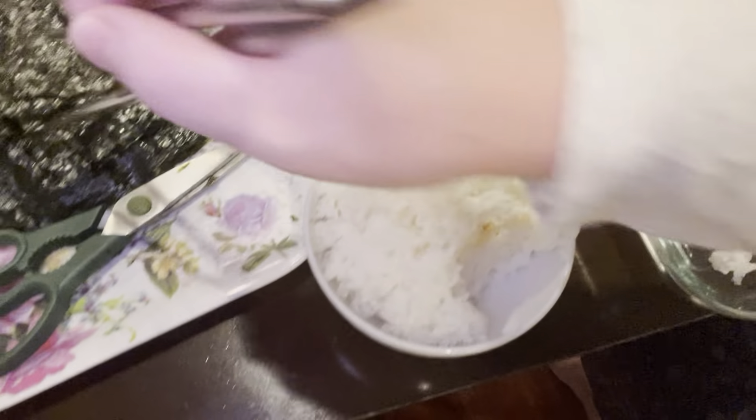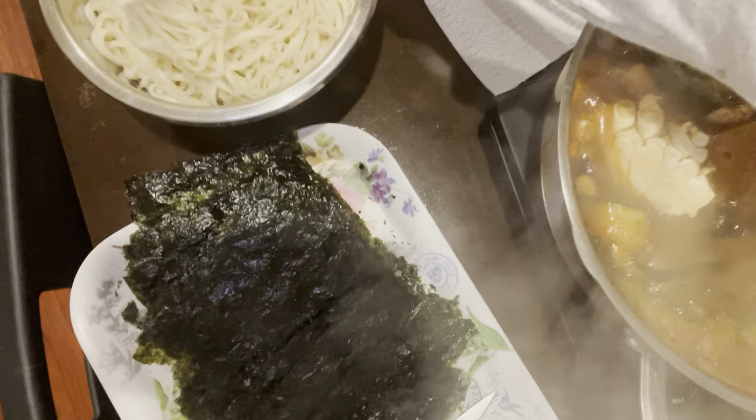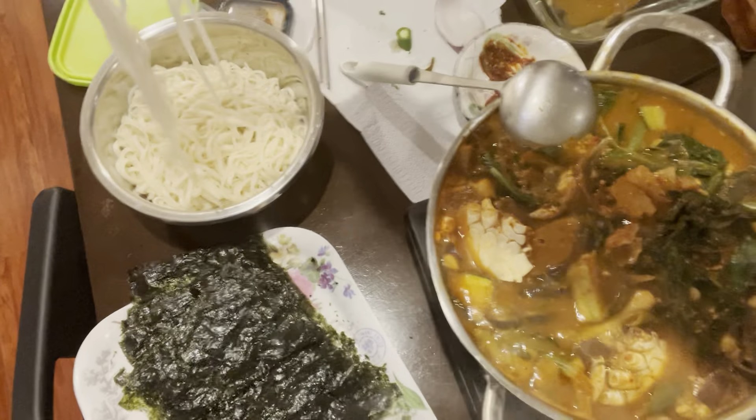Let's begin! Wow, so good! And the rice smells amazing. I'm going to eat it with seaweed. Let's put some noodles here too. Oh my gosh!